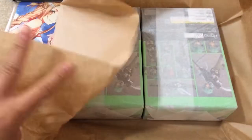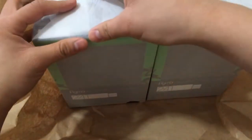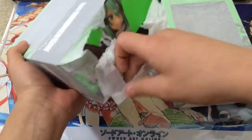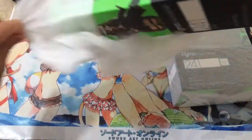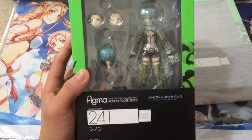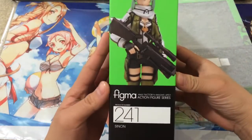On to what the actual package is — I received two figmas, which are actually sealed up in this wax paper. I'll go ahead and just crack one of them open to show you guys. As you can see, they're both the same, so we'll only bother with one of them. And it is the Figma Shinon, which is definitely very awesome.